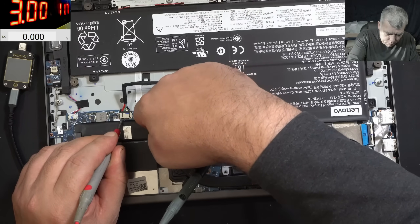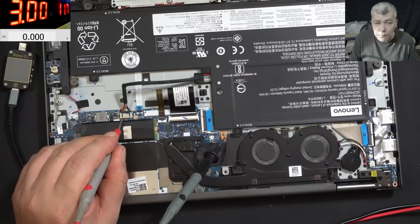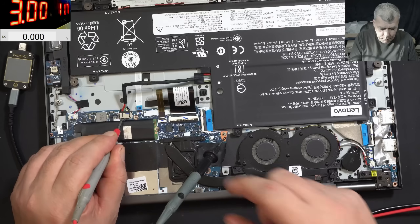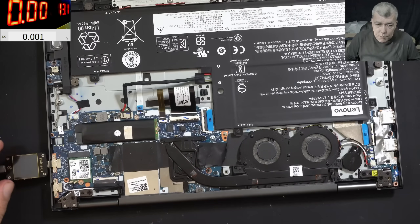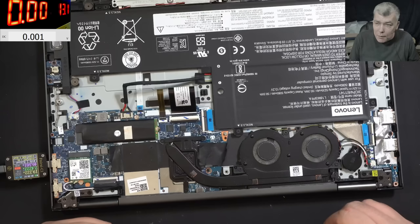EC chip is okay - nothing easier than that. Good. So we charged the battery a little bit, plug in the charger, and it's not restarting anymore. We have 19 volts, 2.4 amps.